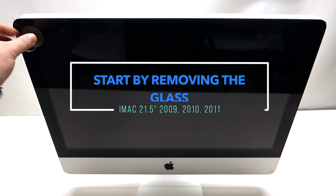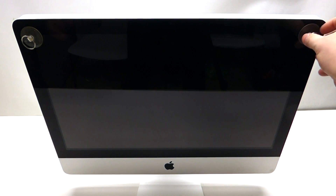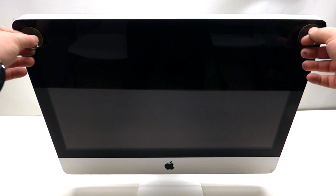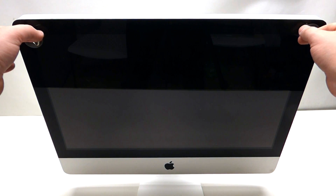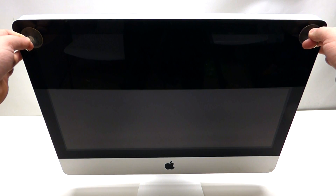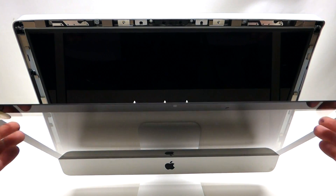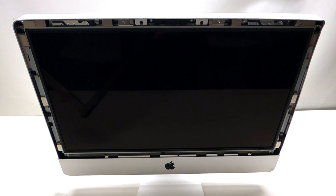Take two suction cups and place one on top of each corner of the screen. Once you've done that, grab the suction cups and pry against the screen assembly with your fingers, then pull it out just like so. It'll come right out and that's it.